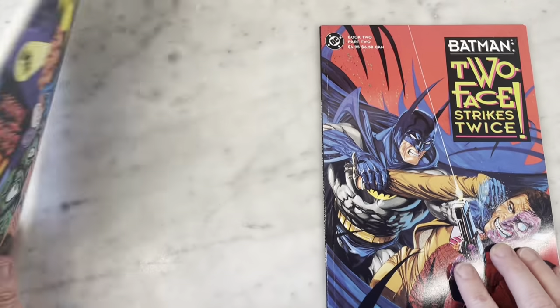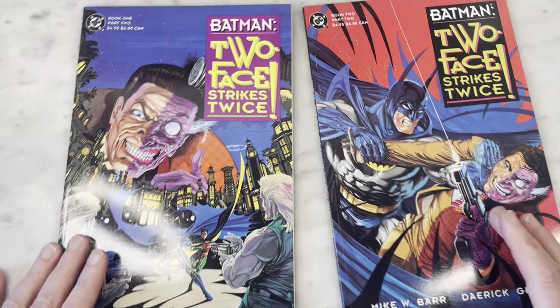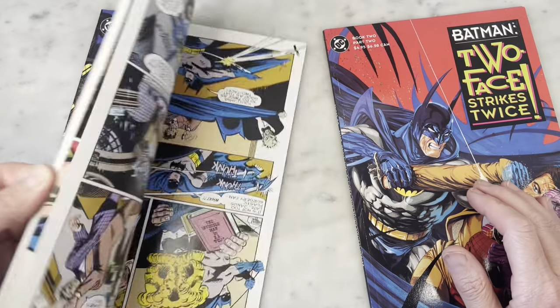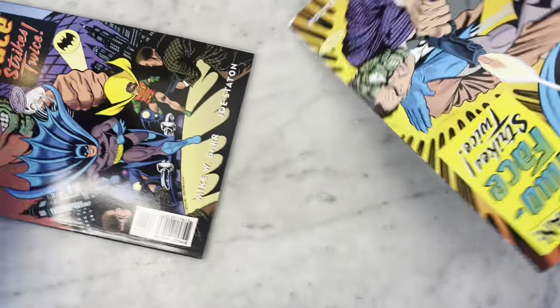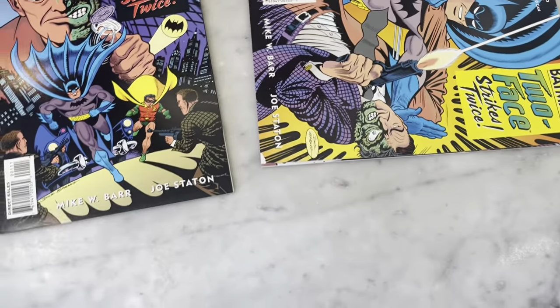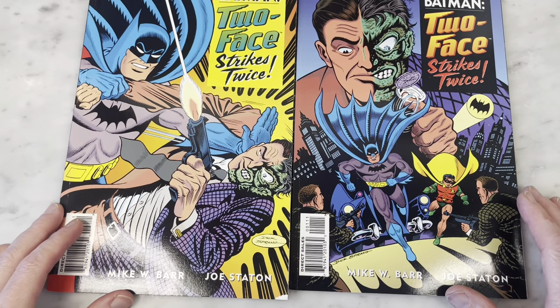So it's a flip book, Two-Face Batman story, both all written by Mike W. Barr. One side is like painted art by Derek Gross, and then the other is more traditional black and white line art by the amazing Joe Staton. I think these are going to be fun to look at. Subscribe to my channel if you haven't already, hit that like button, and let's get right into it.